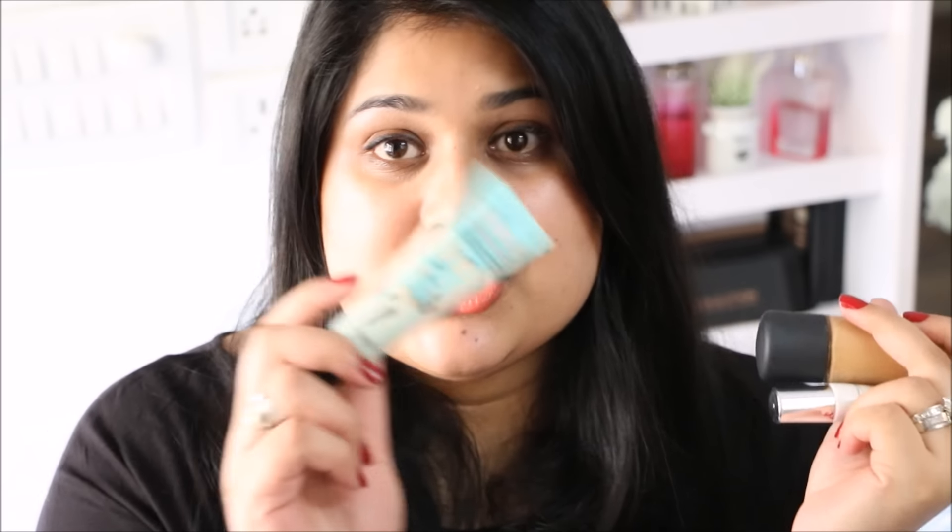Hi guys, welcome back to my channel. Today we are going to talk about concealers and everything about concealing. I feel that I'm an elite member of the dark circle society of the world, not just India. I keep getting a lot of concealer questions, maybe because I evidently have a lot of dark circles, which I seem to pretty much semi-successfully cover up while keeping them natural looking. So here are my tips for concealing.